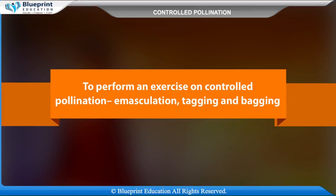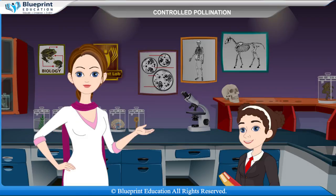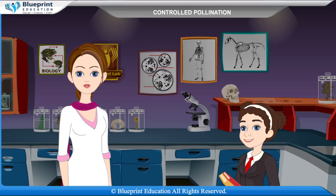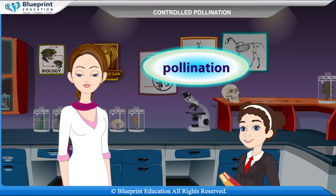To perform an exercise on controlled pollination, emasculation, tagging and bagging. The transfer of pollen from anther to the stigma of a flower of the same species is called pollination.